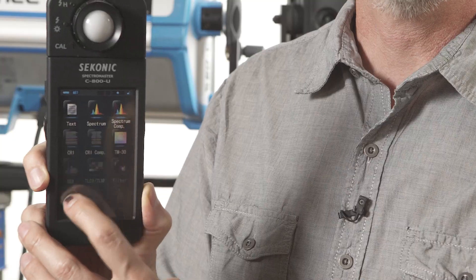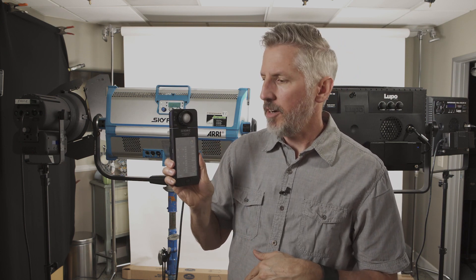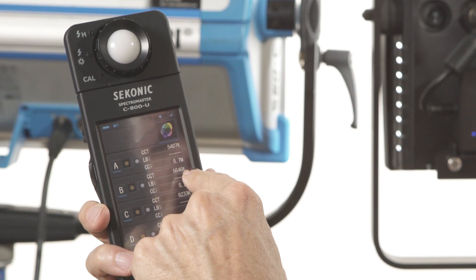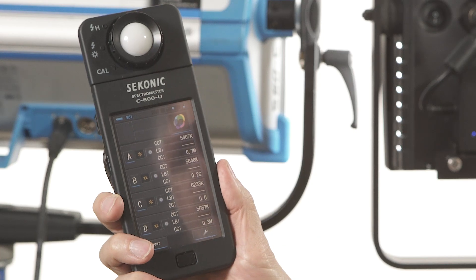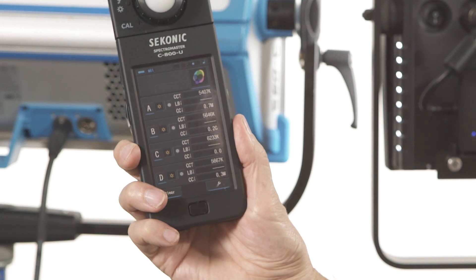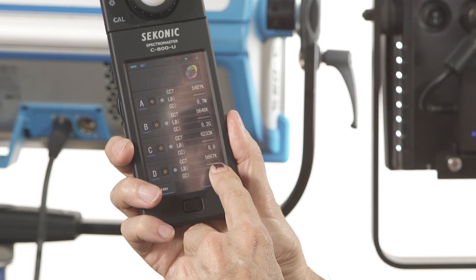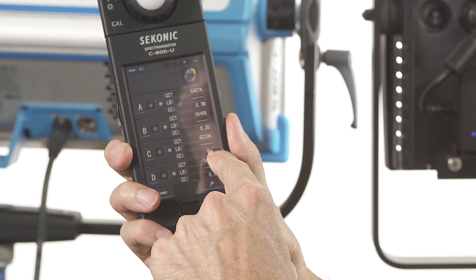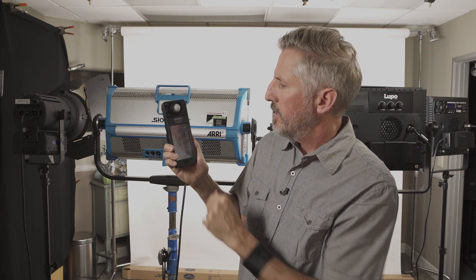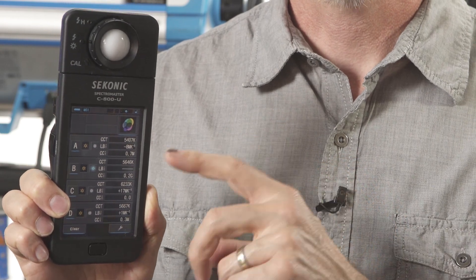In the multi-light function, you can measure up to four lights and it will tell you how different they are. I went ahead and measured all four: the 2K is around 5400K with a 0.7 magenta shift; the SkyPanel is just over 5600K with a 0.2 green shift; the Lupo Full Color 60 is just over 6200K when set to 5600 — so that's running hot — with no green/magenta shift; and the Lupo Full Color 30 is just over 5600K with a 0.3 magenta shift. You can set the SkyPanel as the master light and see the offset of each other instrument at a glance.